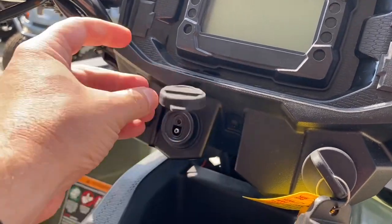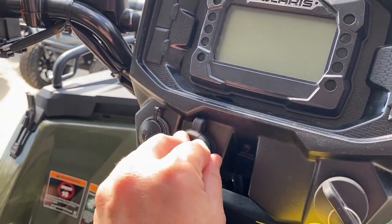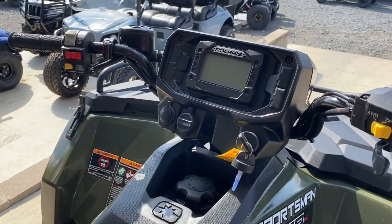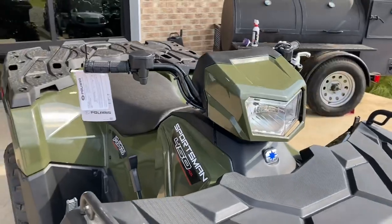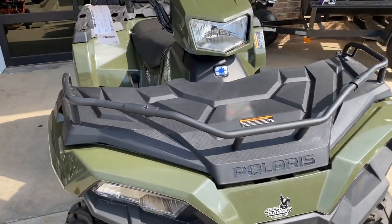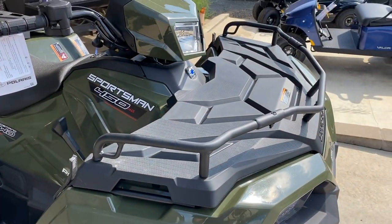One of the coolest things is right here — under this cluster plug is the charging port that goes directly to the battery. Hook up your trickle charger, keep it charged up when it's down and not running, and also be able to run accessories off it too.